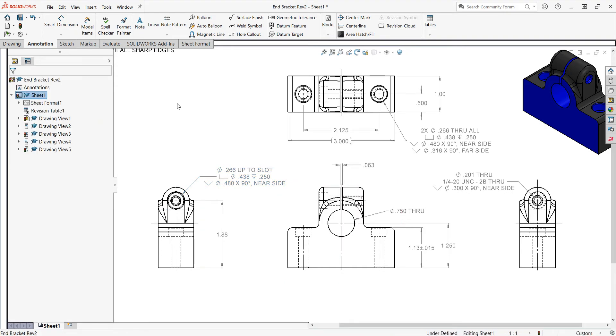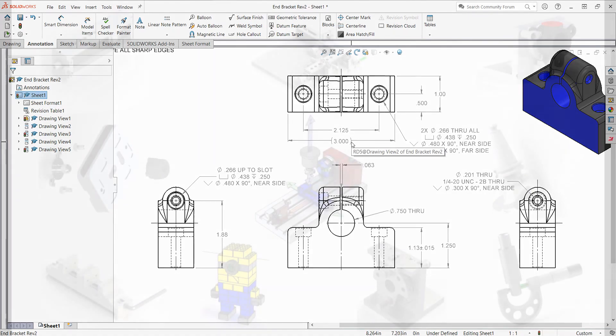The last thing I want to do is look at my drawing one more time and confirm that for every feature that gets machined I have a size and a location. If not, I need to fix it. And I haven't added dimensions that are part of the casting - just this one as a reference dimension.